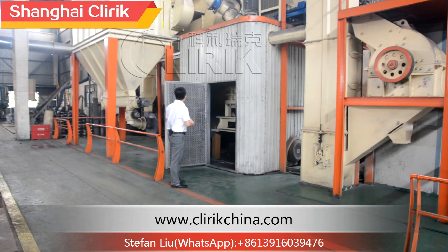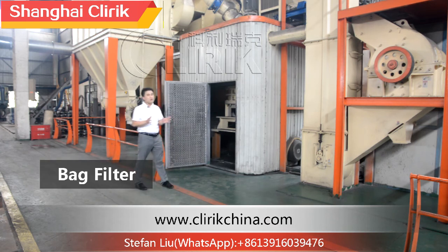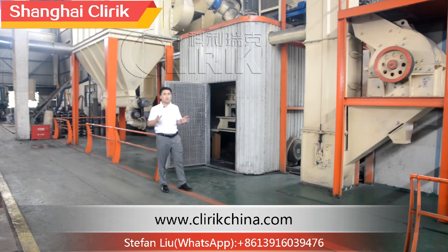Let's look at the bag filter. Our bag filter is a pulse-jet type with separate offline cleaning. We have refined this model many times, and now it meets the environmental policy requirements from the USA and other European countries.